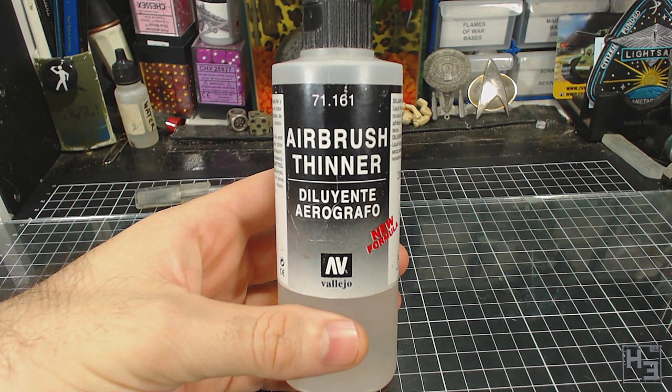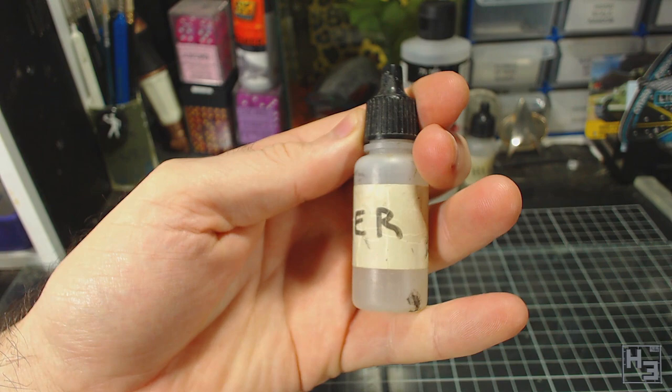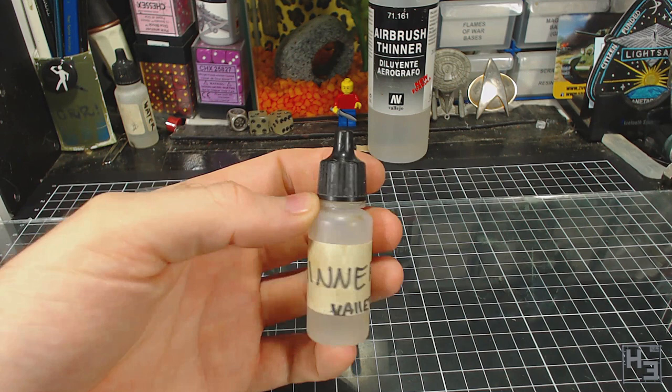What I do know is that in my experience this works better than water, though water is perfectly acceptable to use for thinning paint. I like to keep thinner and water in old Vallejo dropper bottles. I found this to be very helpful in measuring consistent amounts rather than just eyeballing it.